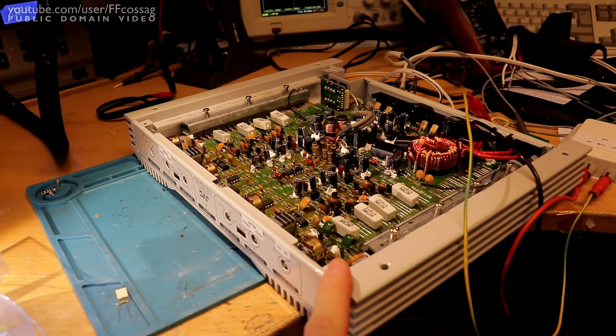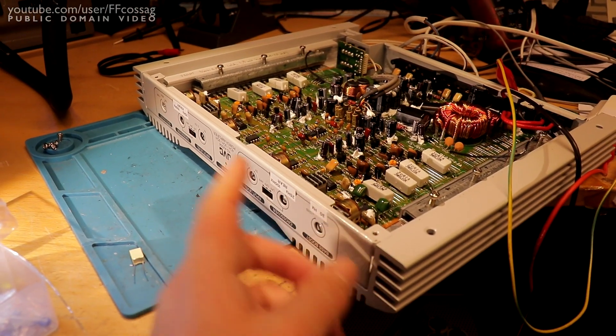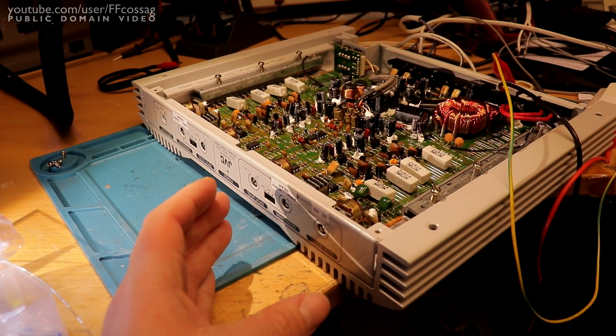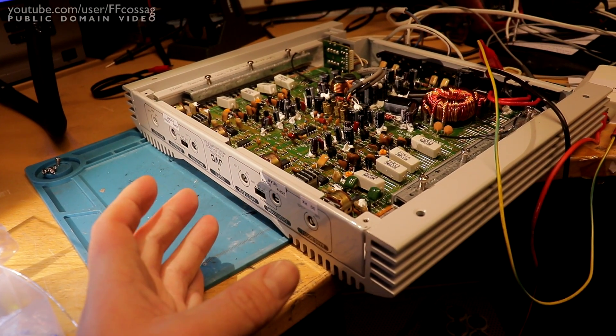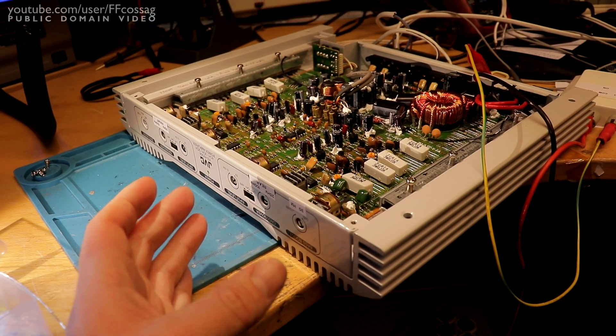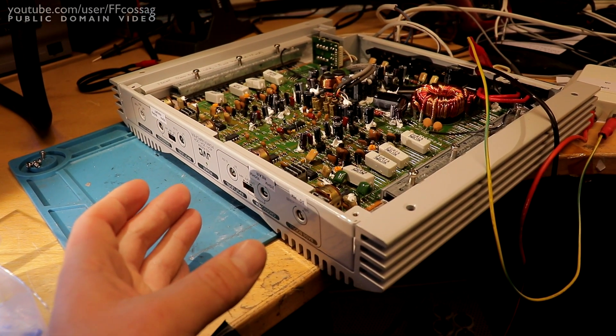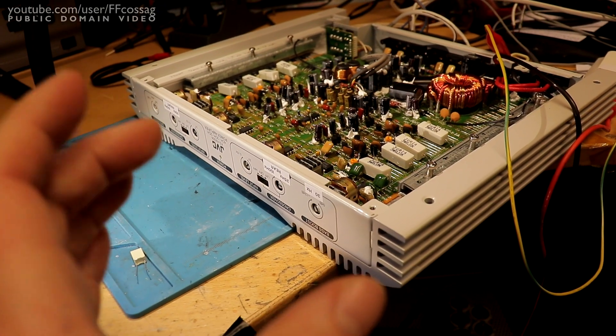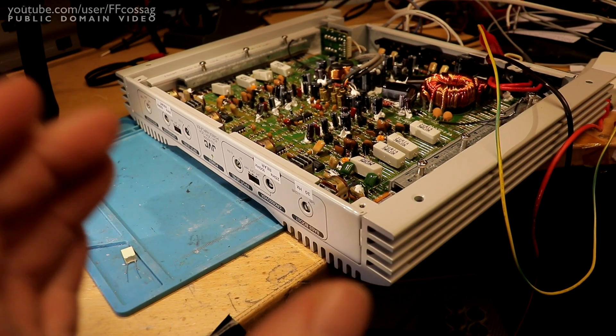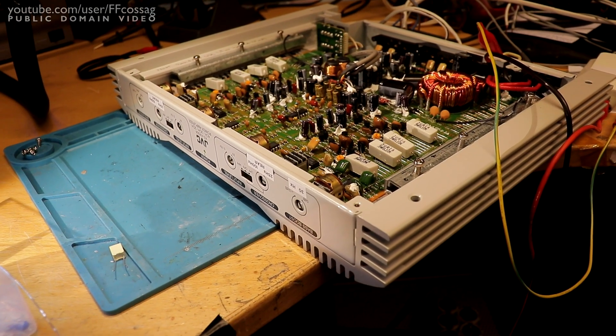This thing uses a state variable filter for the crossovers, which is a neat op-amp filter topology that gives you a 12 dB per octave roll-off on both high and low pass, plus a band pass filter, all in one. But it's only 12 dB per octave, which is not good enough for a subwoofer.